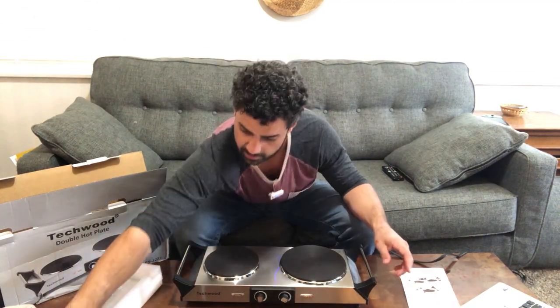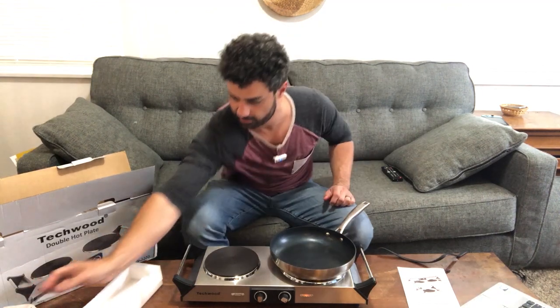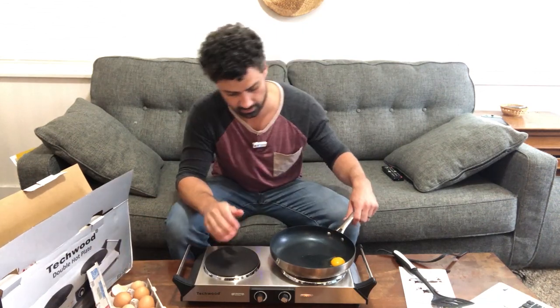So let's crank this thing up. That's starting to heat up nice here. I got a little pan and why don't we fry an egg on here. So this is just warming up — it's not quite hot yet, so we'll give this a minute.